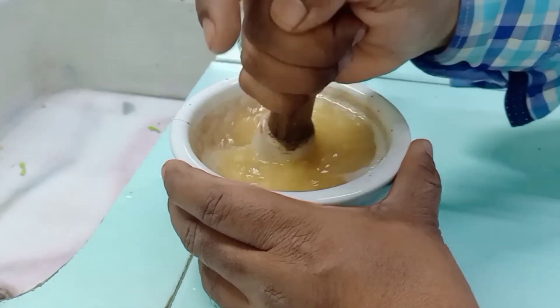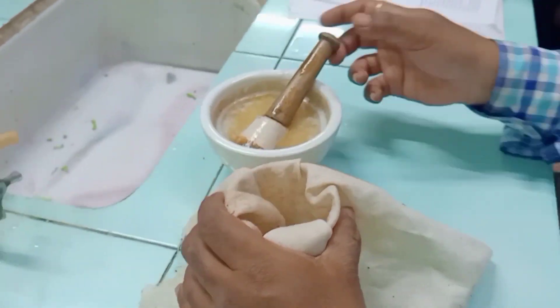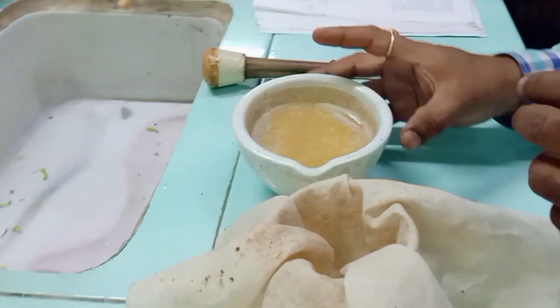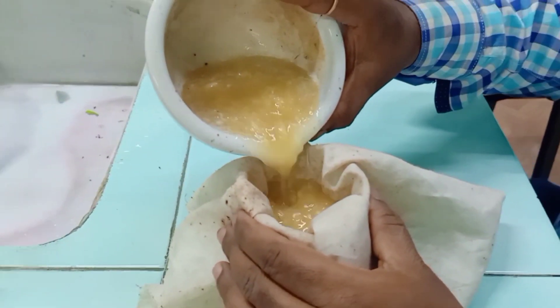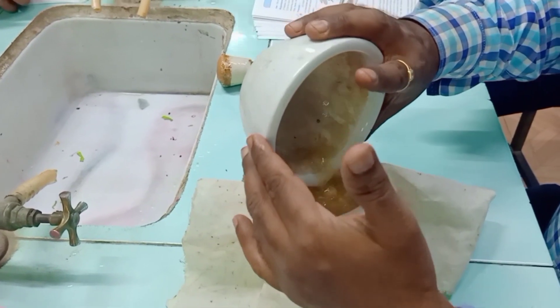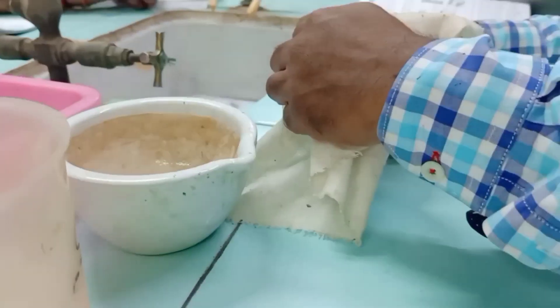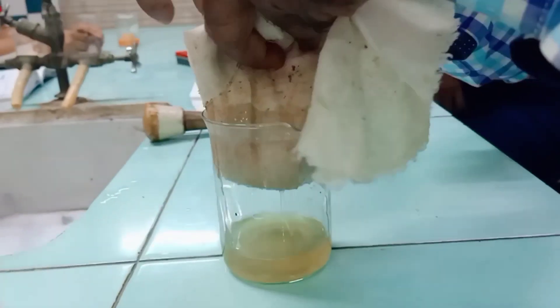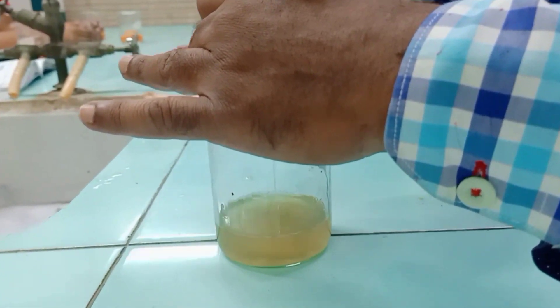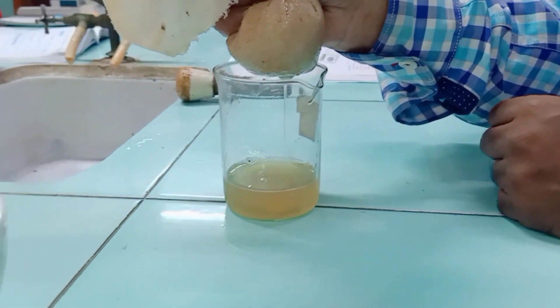To filter it, take a beaker and place the muslin cloth inside — keep it slightly inside so it doesn't overspill. Pour the banana mixture through it. All the lysed cell contents — DNA, RNA, proteins — will get filtered and come down. Squeeze gently through the muslin cloth, as we do not want the pulp to enter. This gives us a sufficient amount of extract.